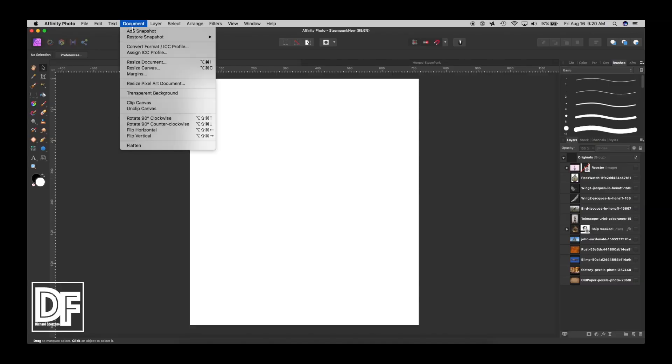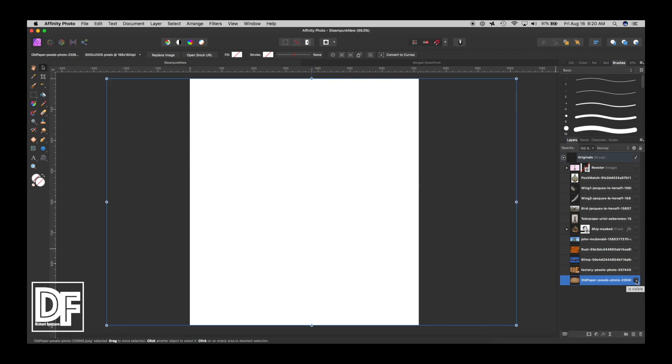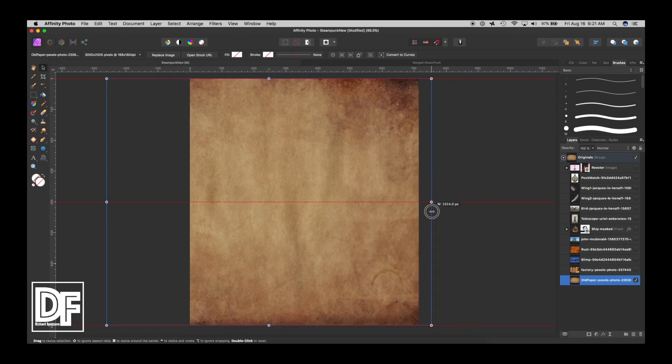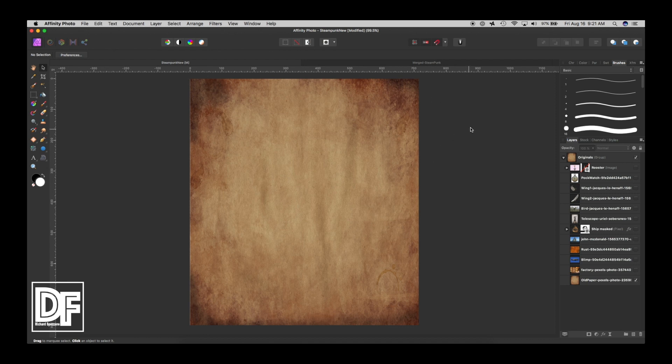I have a blank document here. The size I chose was 715 by 800 — you can choose any size you want; I happened to pick that after cropping my practice. The first thing I did was look up old paper in stock, and I pulled this old paper in earlier. I'm bringing it in to approximately the size we need. It looks pretty good because steampunk is very old and it's coming out of the steam era.